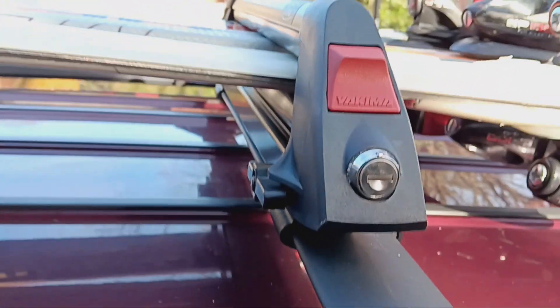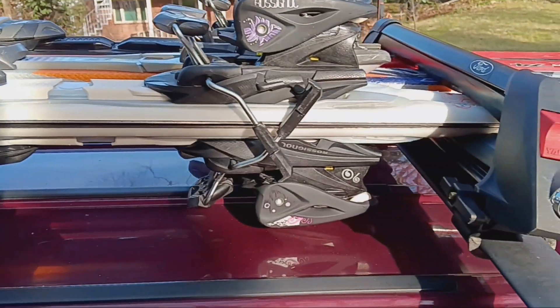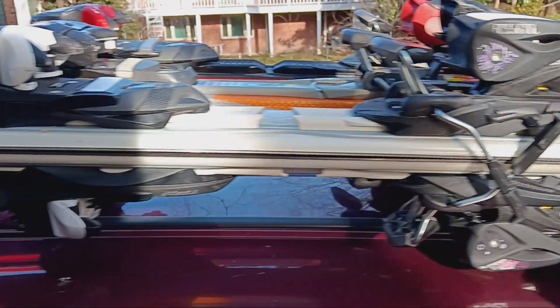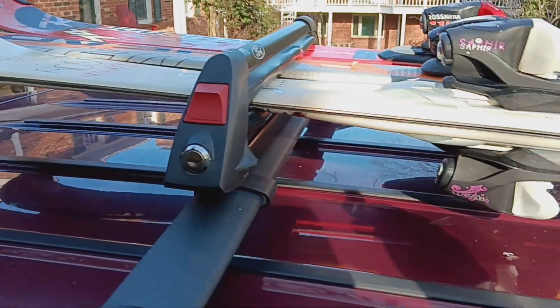Let me know what you think, and if you have any questions, comment on the video — I'll try to answer. Again, this is a Yakima ski rack suitable for an SUV or any car that has a cross member.